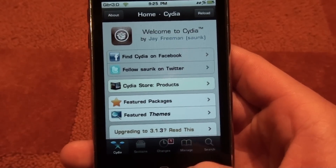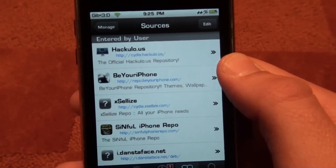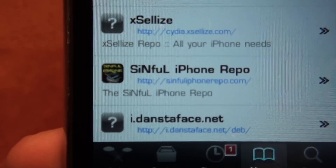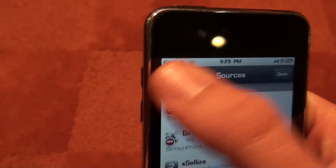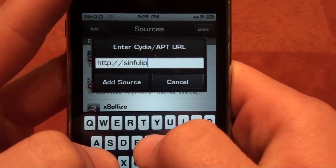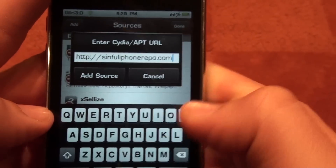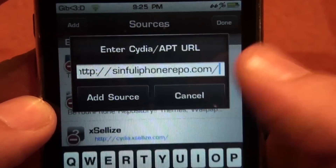Open up Cydia, go into Manage, and you're going to add a source. Go to Sources and you're going to add SinfuliPhoneRepo.com. So you press Edit, add SinfuliPhoneRepo.com forward slash, type that in, press Add Source and it will add it.